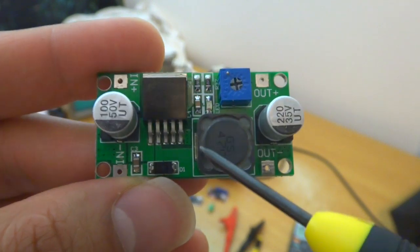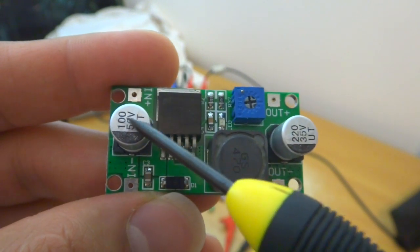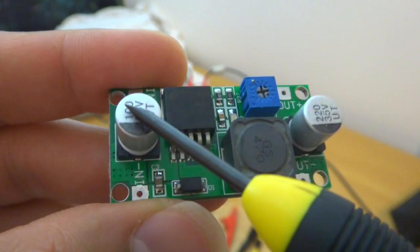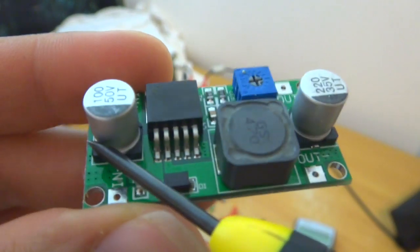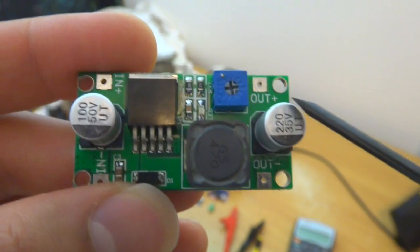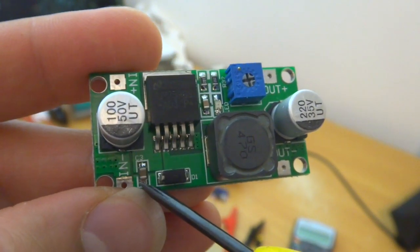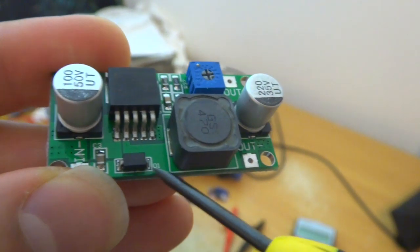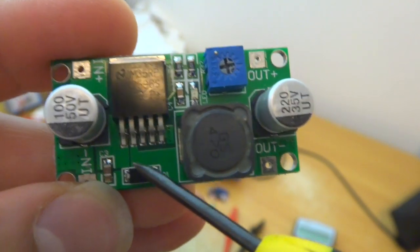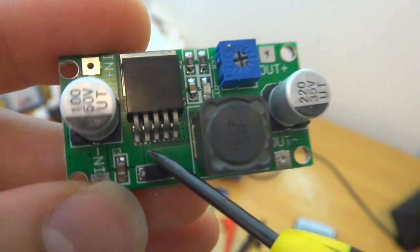This board has an input capacitor of 100 microfarad at 50 volts and it looks like a low ESR value, maybe Panasonic, but this is very cheap — I bought it for about two and a half dollars, so I don't think it's Panasonic. And here's another capacitor here, C3, and probably a diode here just for protection and also as a kind of freewheel diode.